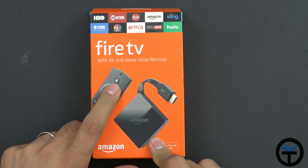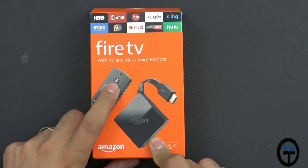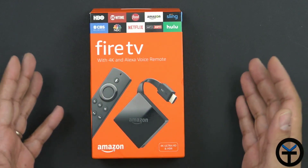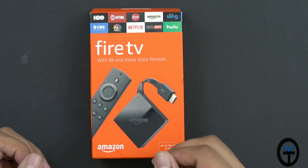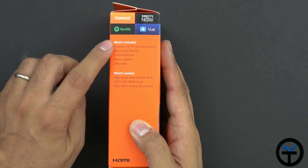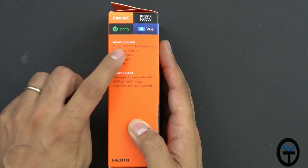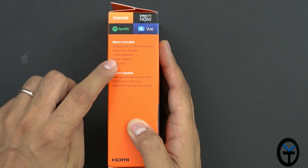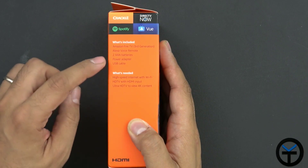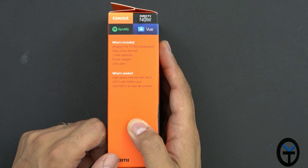It does come with a remote that has the ability to use the assistant by initiating the microphone. Here's a list of some of the supported services, but if you've used Fire TV before, this is no news to you. All of these services are supported. In the box we're going to get the actual third generation Fire TV, the assistant voice remote, and two AAA batteries for the remote itself, plus a power adapter for the dongle and a USB cable to connect to it.